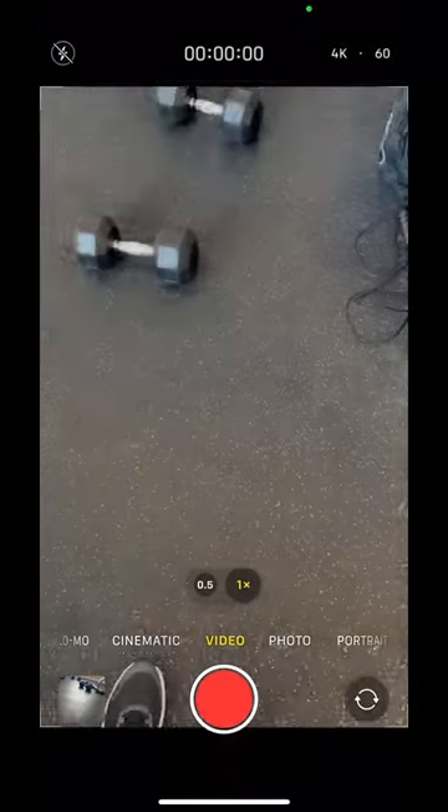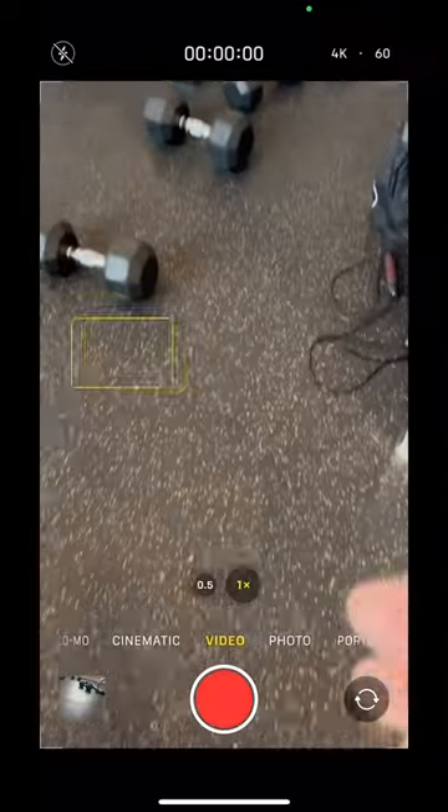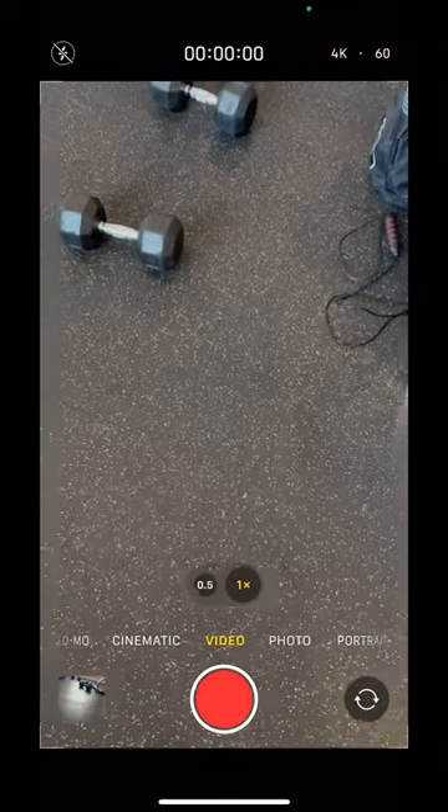Hey guys, do you want to listen to music while you record your workouts? Well, here's the problem. Most of you just go to video and try to record. That will not work.